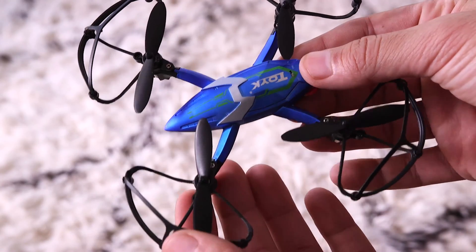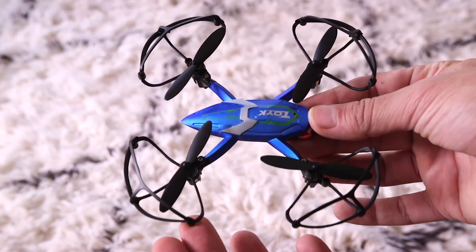What's up, guys? Welcome to another Tech Gear Talk video. Today, I want to talk about drones, but not just any drones. We're gonna talk about great beginner drones for around 25 bucks.